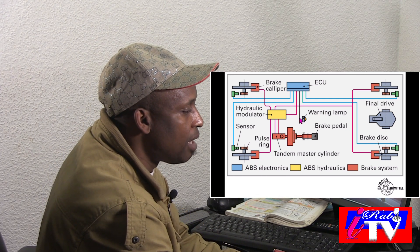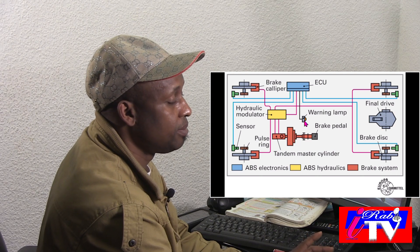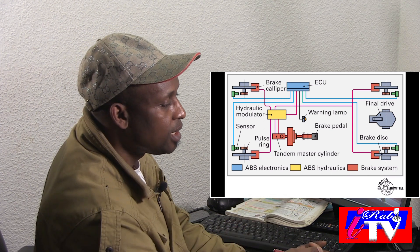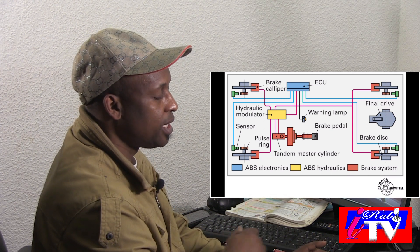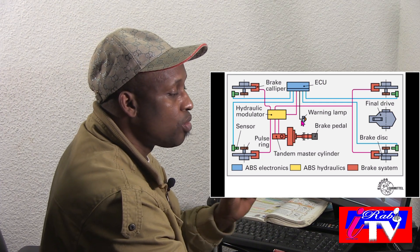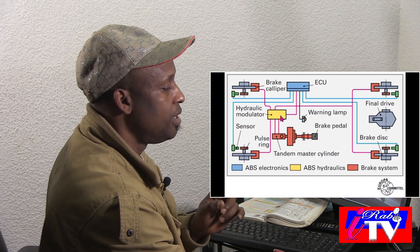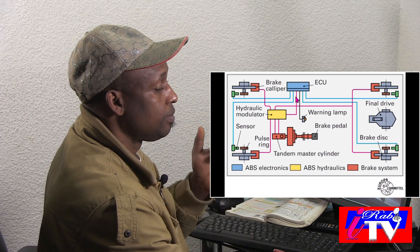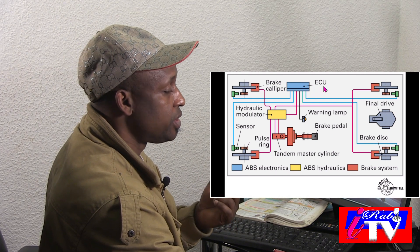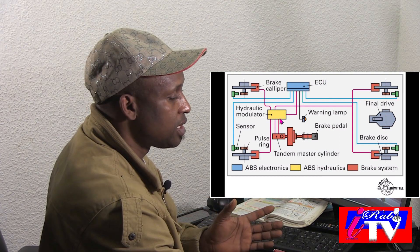The warning lamps, as we read just now — when you start your vehicle first, it will light up and go off if everything is okay. When it is continuously on, it means there is a problem with the ABS, either with the ECU — the electronic control unit — or the hydraulic modulator itself.